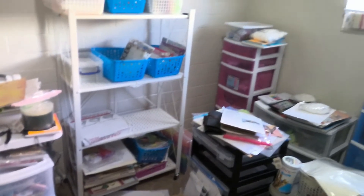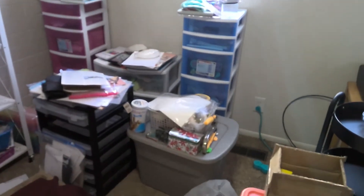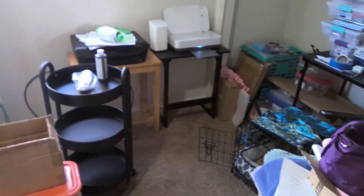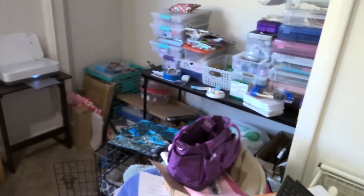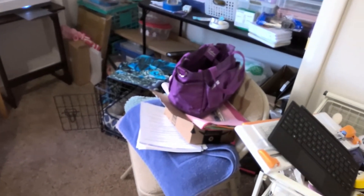This weekend my granddaughter and her husband said they would help me — and my little doggie sleeps right there — to clean out my storage shed with all the rest of my craft stuff.